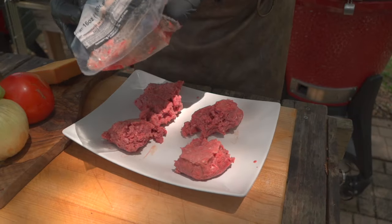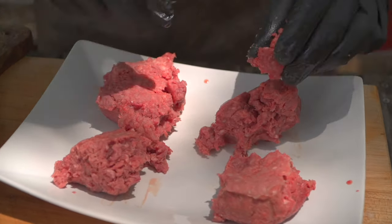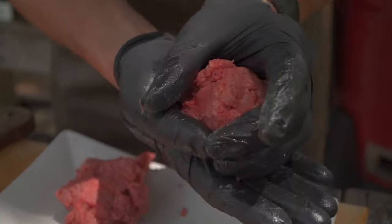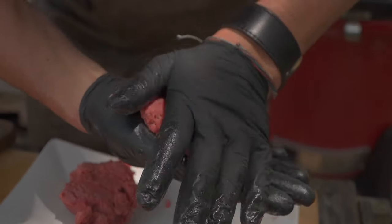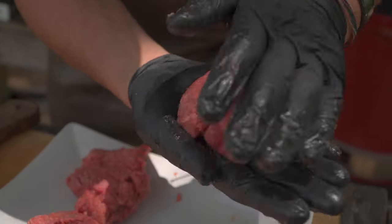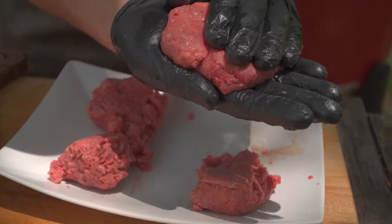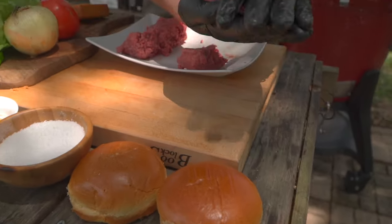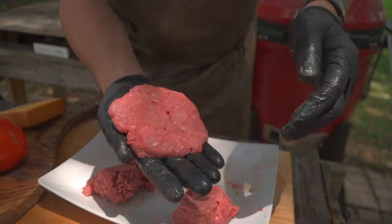I'm not weighing this out, I'm not measuring it. There are a couple of things that really make a burger successful. For me, again, it's just keeping it simple, but it's also the grill setup. Notice I'm making this round in my hand and then flattening it out a little bit. I want to analyze the size of my bun as well, and we want to go slightly larger than the bun because there's going to be some shrinkage that occurs in the actual burger as we cook it.